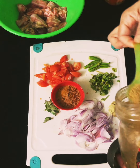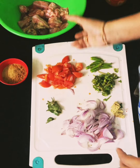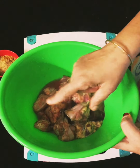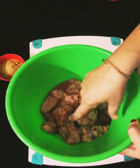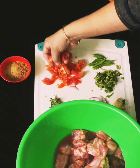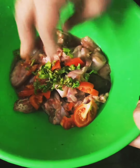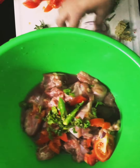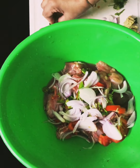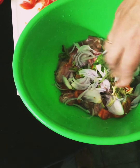We will add a little bit of masala to add a different flavor. Add everything and mix with a fork until it gets mixed.